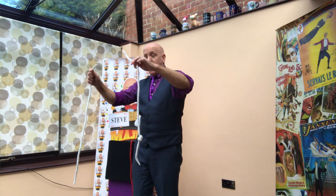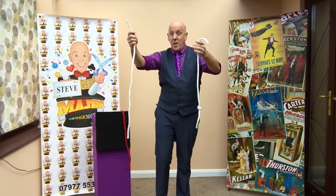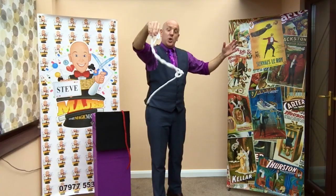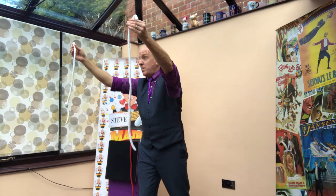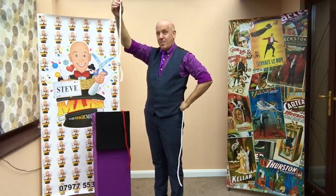If you take another piece of rope with no knot — knot, no knot — and if you swirl them together, you will find that the knot with a blow will jump onto the other piece of rope. Magic knots!